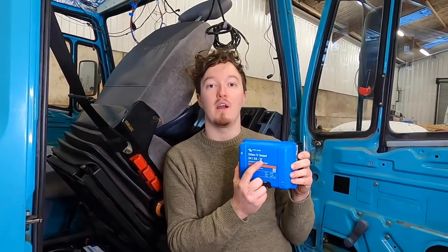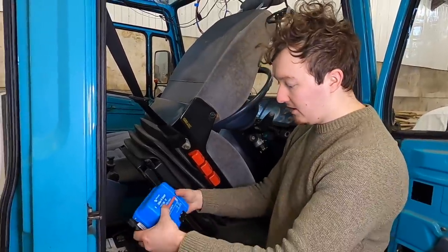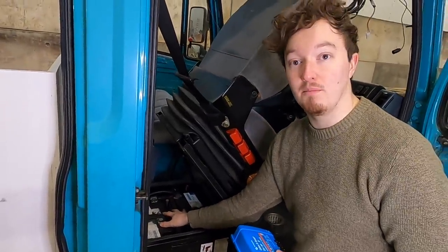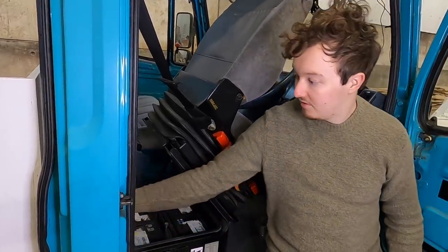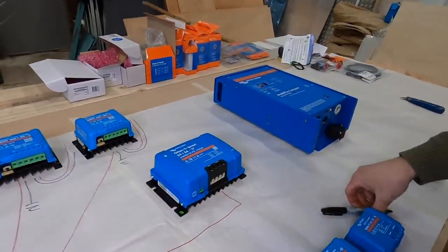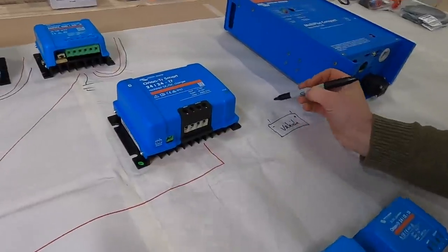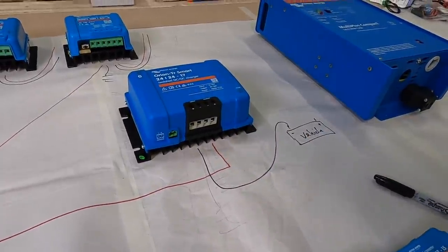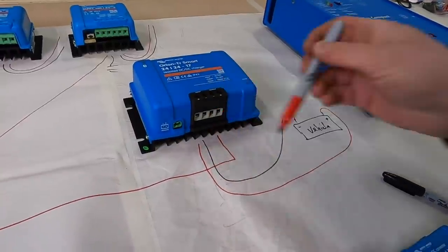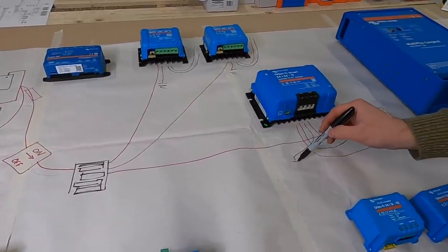It's a bit of a bigger unit but once again we're mounting it behind the driver's seat. The input comes from our vehicle batteries under the driver's seat box, and the output connects to our leisure system. The positive from the vehicle batteries connects to the positive input, the negative to the negative input, and then the positive output goes through a midi fuse into our leisure batteries, with the negative connecting to our leisure battery negative system.